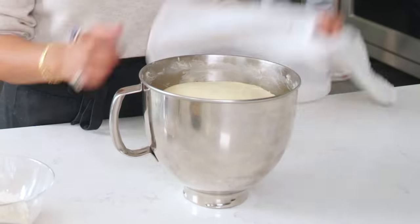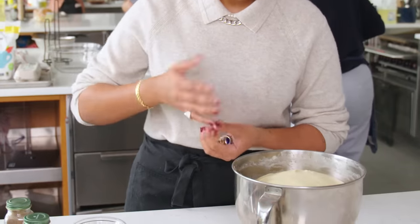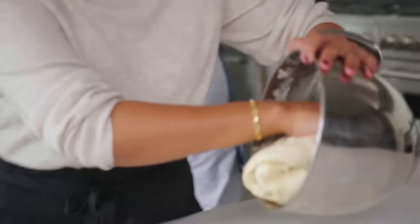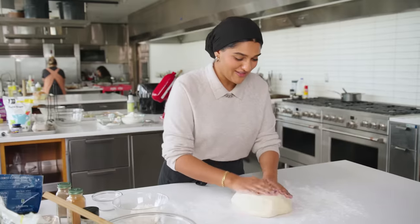It's been about 80 to 90 minutes and it's doubled in size. Time to punch—that releases the gases. The reason it's this soft and gorgeous and fluffy is because of the tangzhong; we have so much moisture in here. So nice and fluffy—this is a great dough.